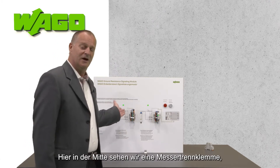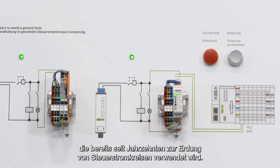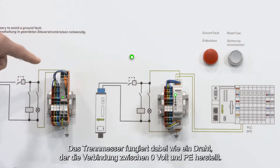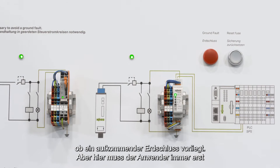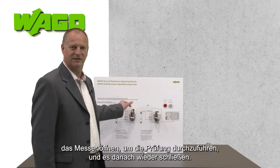Here in the center we are seeing a product that has been used for decades: the ground disconnect terminal block. The disconnect knife is like the wire, making a connection between zero volt and PE, and the two LEDs can evaluate an open state of the knife disconnect if there is an upcoming ground fault. But here, the user always has to open the knife for evaluation and after that close it again.